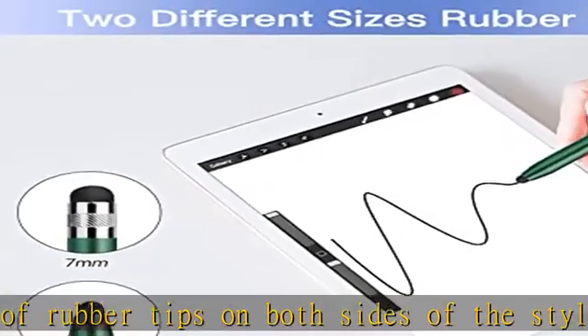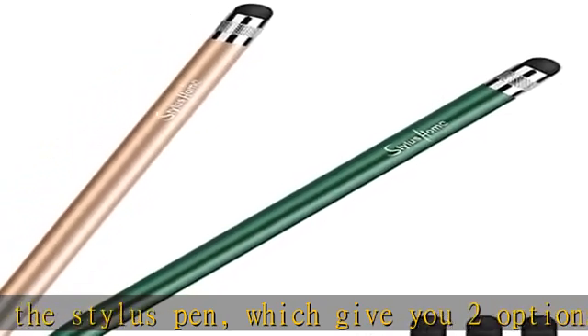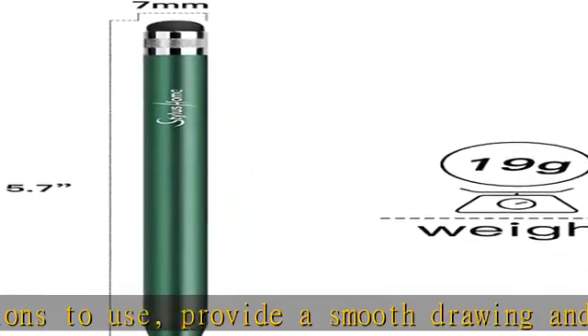Convenient for clicking and browsing on your screen devices. Anti-scratch tip stylus pens: the touch screen stylus has an exquisite soft rubber tip, which is suitable for a capacitive touch screen. It can protect your screen from scratching and keep no fingerprints.